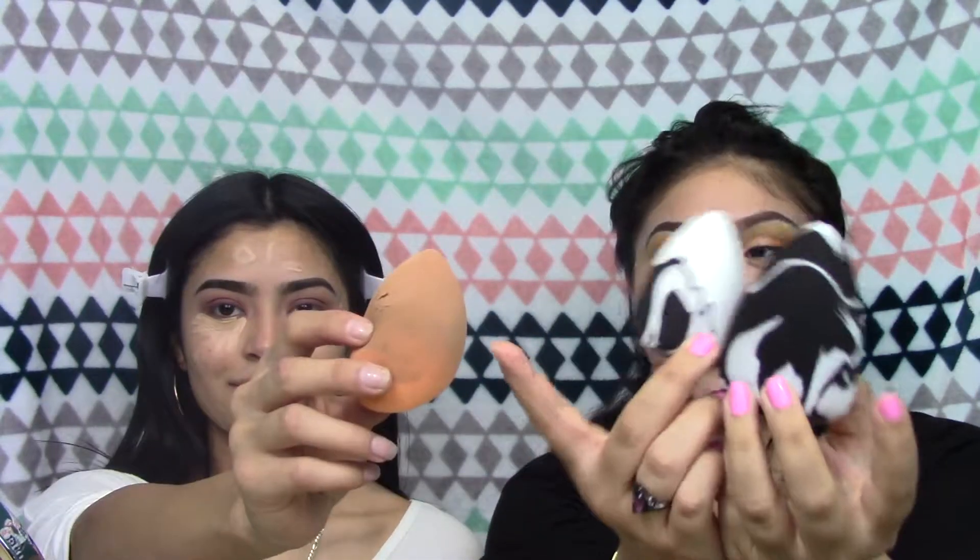I'm taking this beauty blender — it's by Sonia Kashuk, they're really big. This is it dry and this is it wet. And then this is the Real Techniques one, which is also wet.